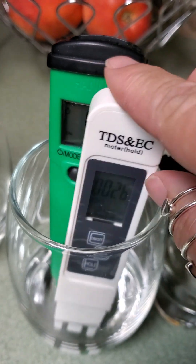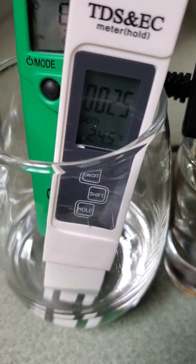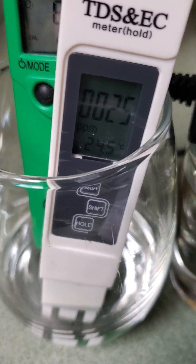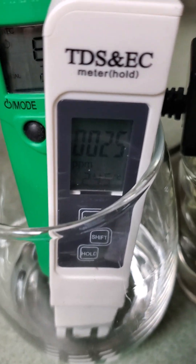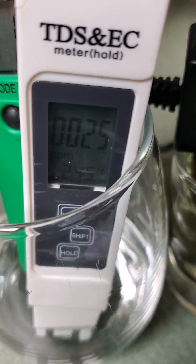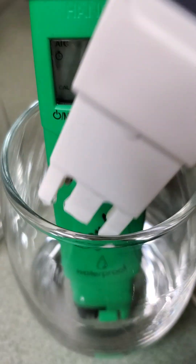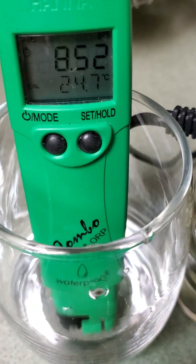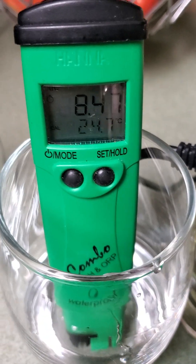Total dissolved solids measures exactly how many solids are in the water. If it's less than 120 you can estimate it's gone through a reverse osmosis process. We're at 25 for total dissolved solids, which means they've removed almost everything — that's pretty standard, pretty solid. pH is coming in at 8.49 at about the one-minute mark.